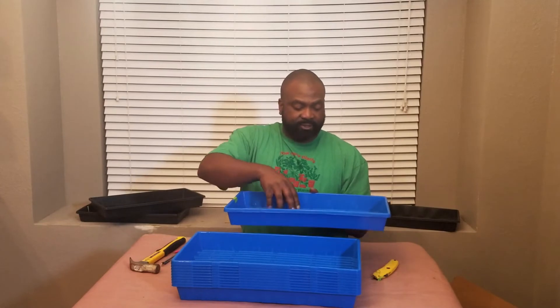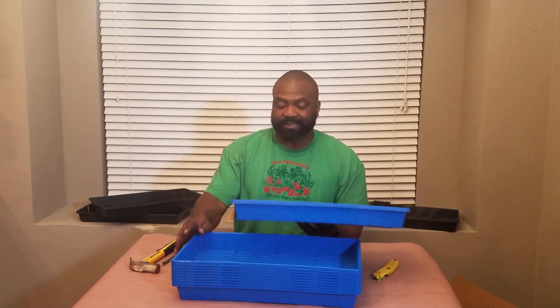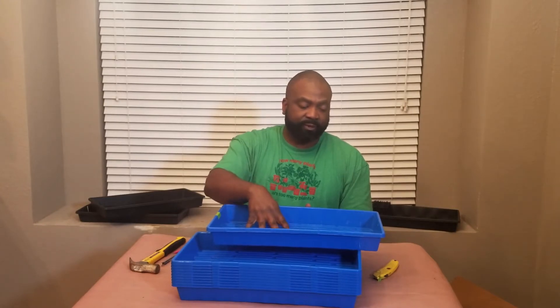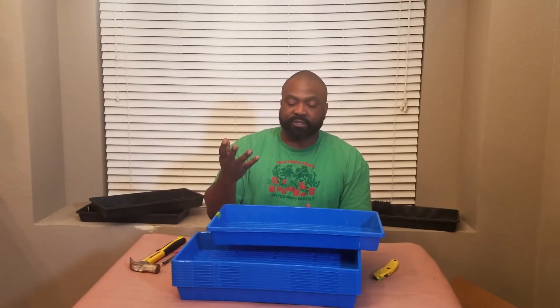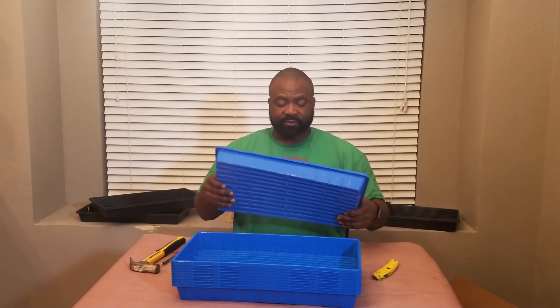Because they have deep cells, bottom watering works really well, which is what I normally do. Unless you only have one tray, you could top water with a spray bottle. But bottom watering is a lot faster — you just fill the tray up with water and let it soak for about 30 minutes to an hour, and the soil soaks up the water like a sponge. I like these so far.